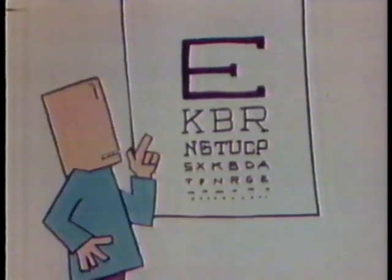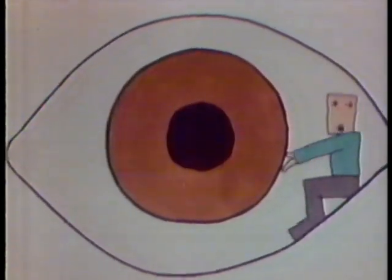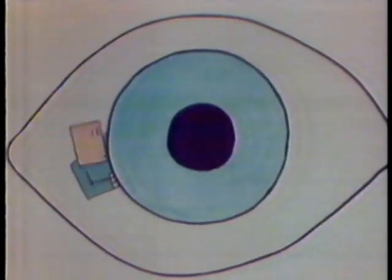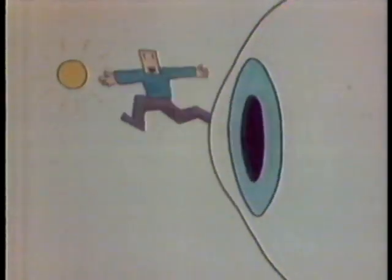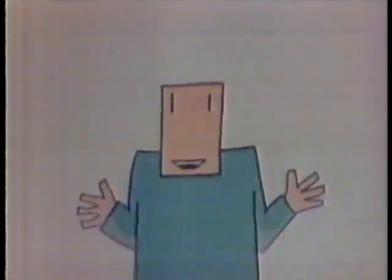Your pupil is like a hole to let in light — it gets small when there's a lot of light, and when it's dark your pupil gets larger to let in more light. Light is important because it reflects off everything into your cornea, then through your pupil and lens and makes a picture at the back of your eye on the retina. Even though the image is upside down, the brain thinks it's right side up — and that's how you see.